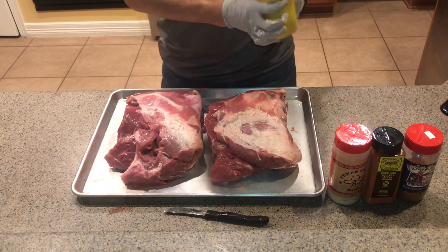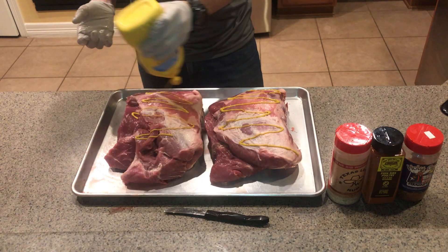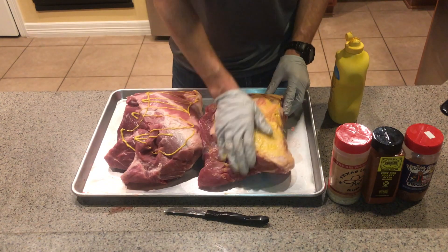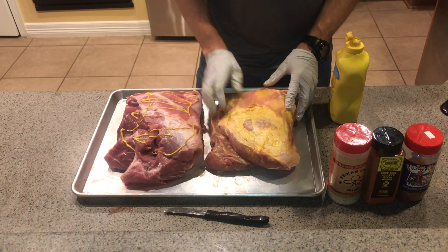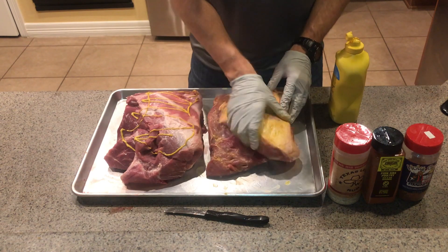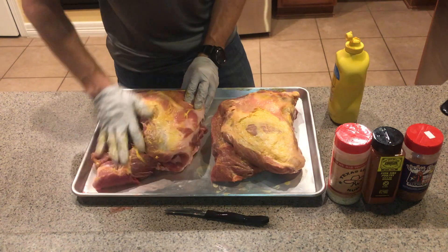Our next step is to use a binder. I'm just using plain old yellow mustard today. Pretty simple — you don't have to go too heavy, just do it however you like, however much you think you need in order for that rub to stick. That's all we're trying to do here; it's not going to impart any flavor on the meat. Just rub it all around the top side on both of these big beautiful butts.